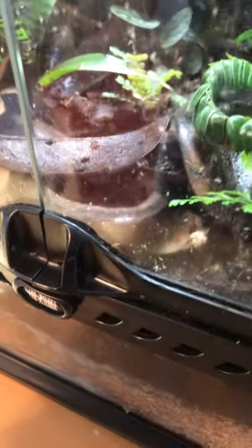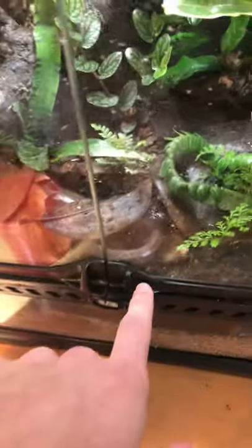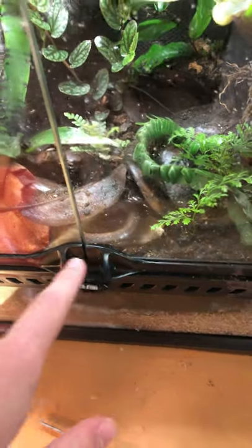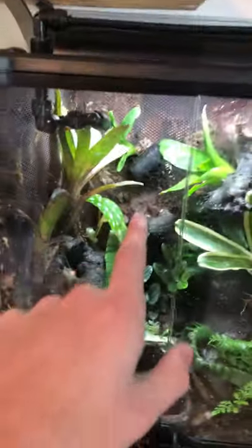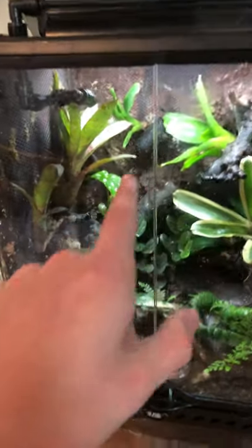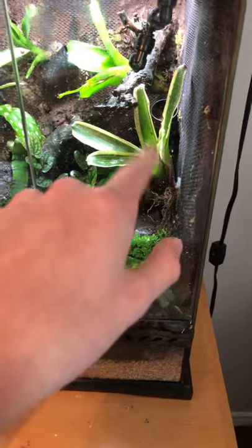The second thing you want to do is look around and make sure none of the frogs are hiding anywhere. Mine like to hide in this bromeliad right there. They like to hide behind this bromeliad in that corner, in that bromeliad, in that film canister, and in that bromeliad. There are a couple of film canisters back here too.